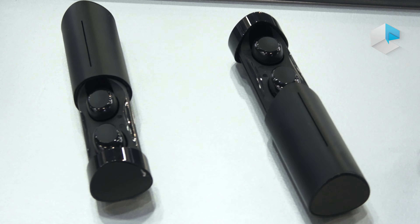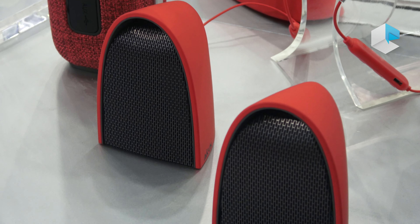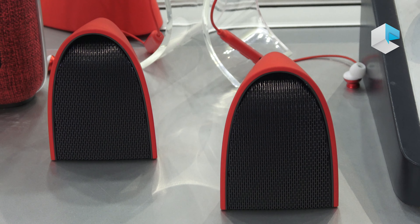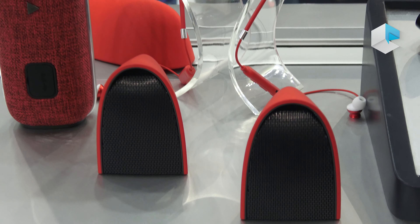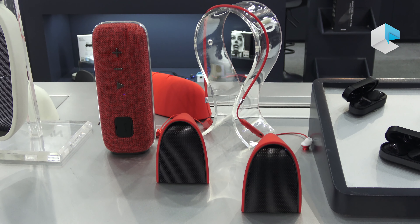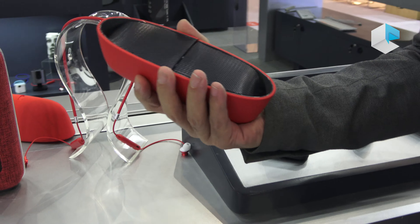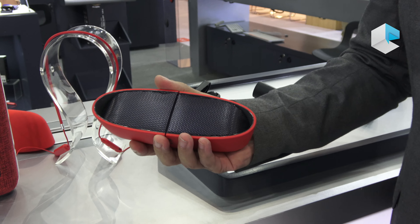Besides the earbud solution, we also have a TWS speaker. It's a very incredible private design made for both indoor and outdoor use, because it features IPX5 waterproofing. Inside, it has a magnetic solution so the two sides can work together as a stereo pair.